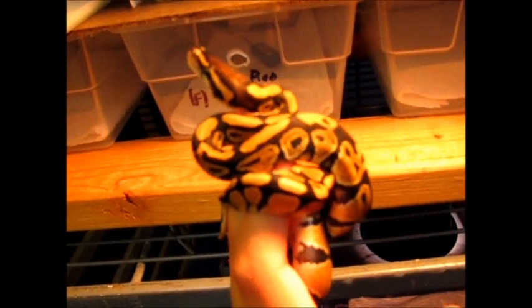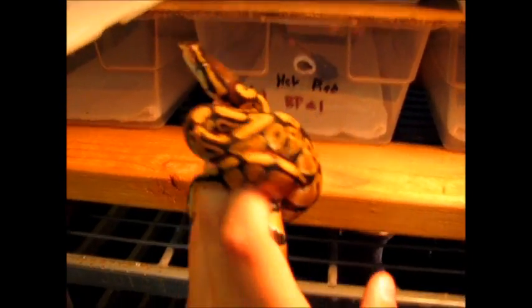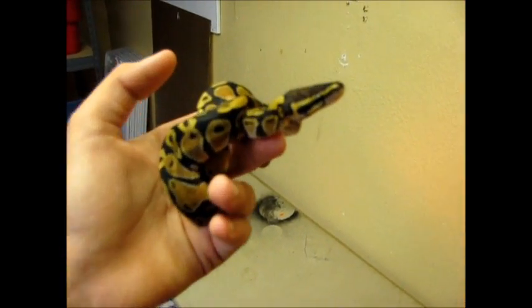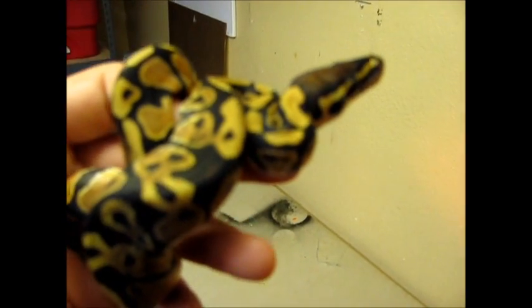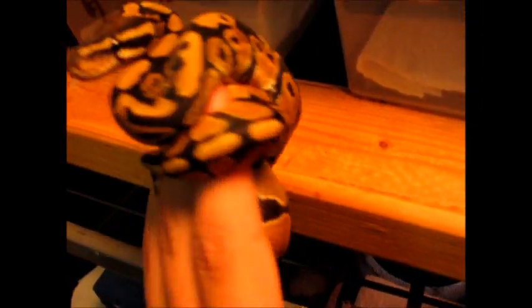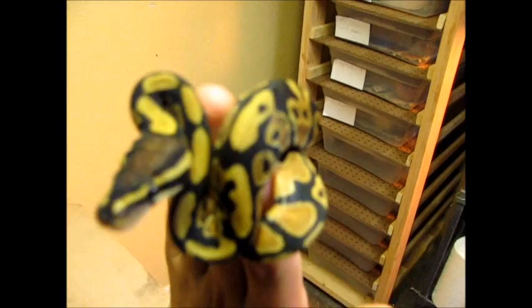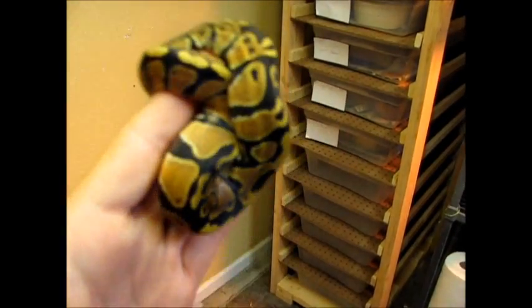Here is the first one that actually shed out. Let's see if I can get a different light here. Sorry, camera's not focusing. This is the first one — you can't really see the pattern on it right now. But I'll post pics at the end too, so there are pictures.